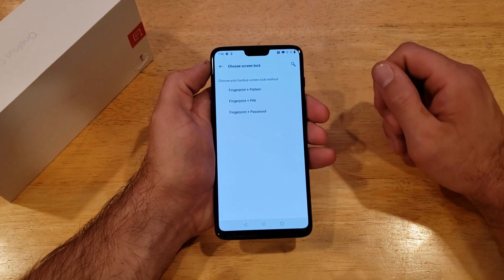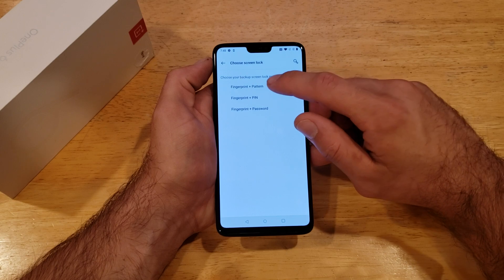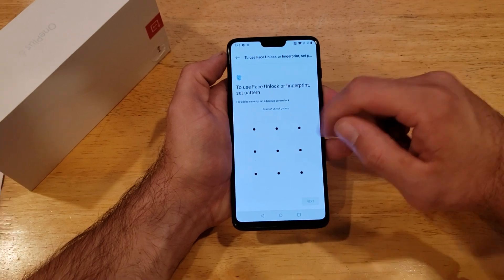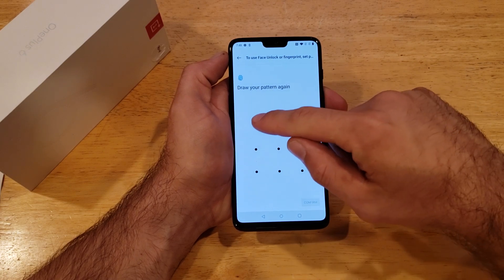Here it's going to ask us for the fingerprint and then a backup secondary method of security. I'll go with fingerprint and pattern, which is the backup for if the fingerprint is not working for whatever reason.